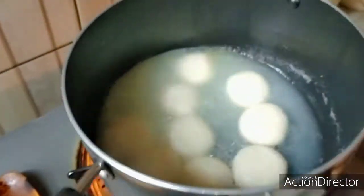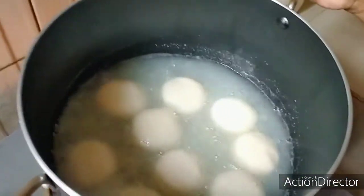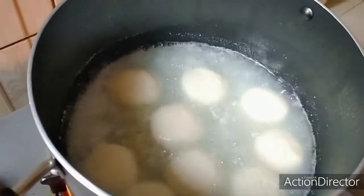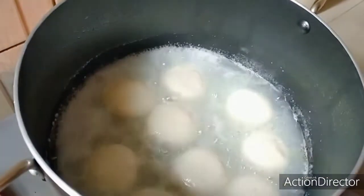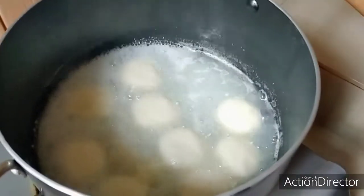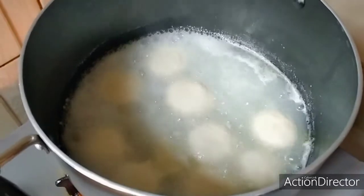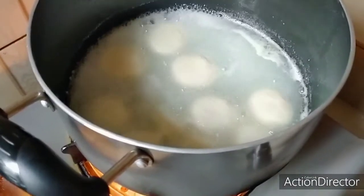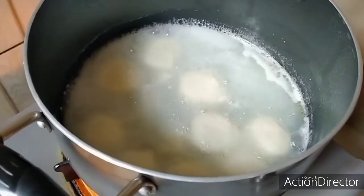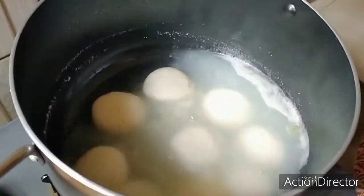It is about 20 minutes. I will attach my thumb to the plate. It's very soft to the plate. If you don't have the thumb, it will be soft. I will get the thumb for 10 seconds.